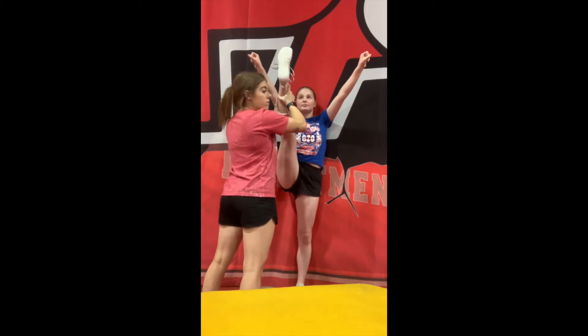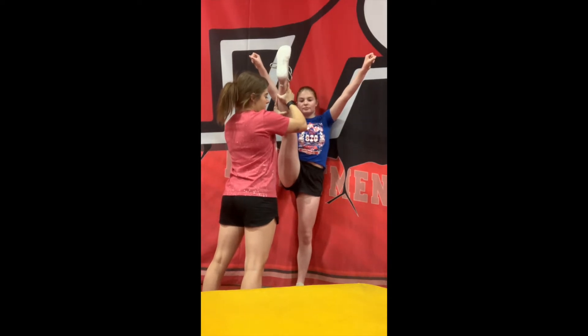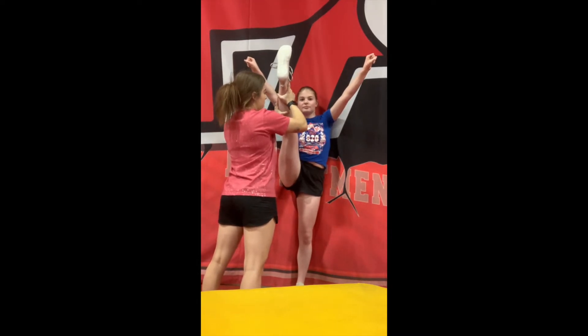You're going to hold for 1, 2, 3, 4, 5, 6, 7, 8, 9, 10.